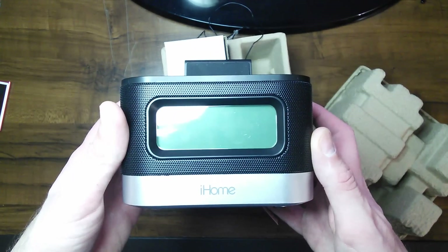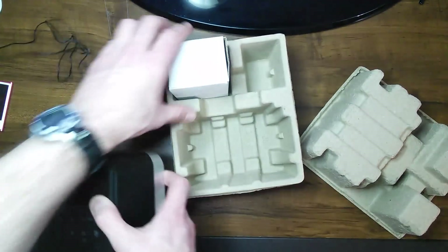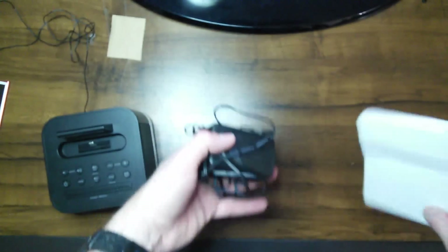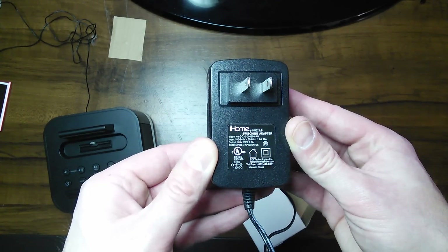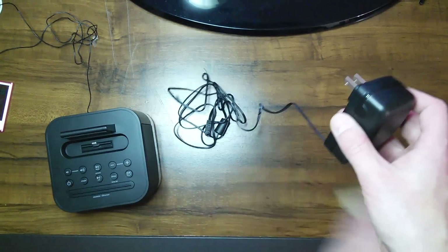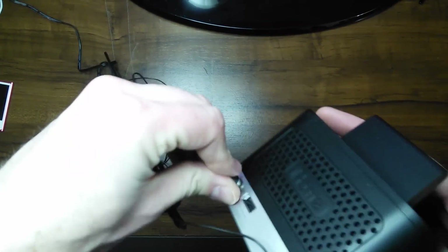And of course there is the front with the iHome logo. Let's go ahead and get the cardboard things out of the road and get the AC adapter out. Here is the AC adapter — like any other standard AC adapter. Let's get this stuff out of the road so we can get this thing plugged in.